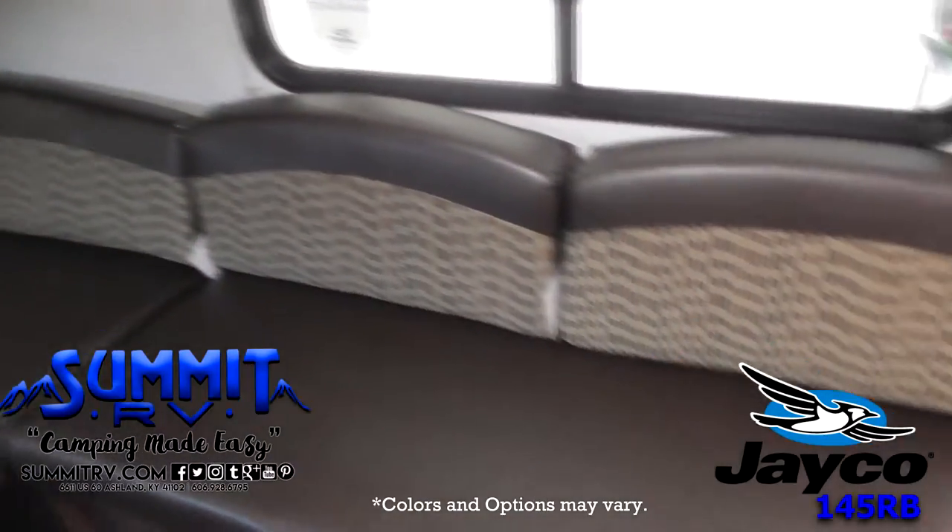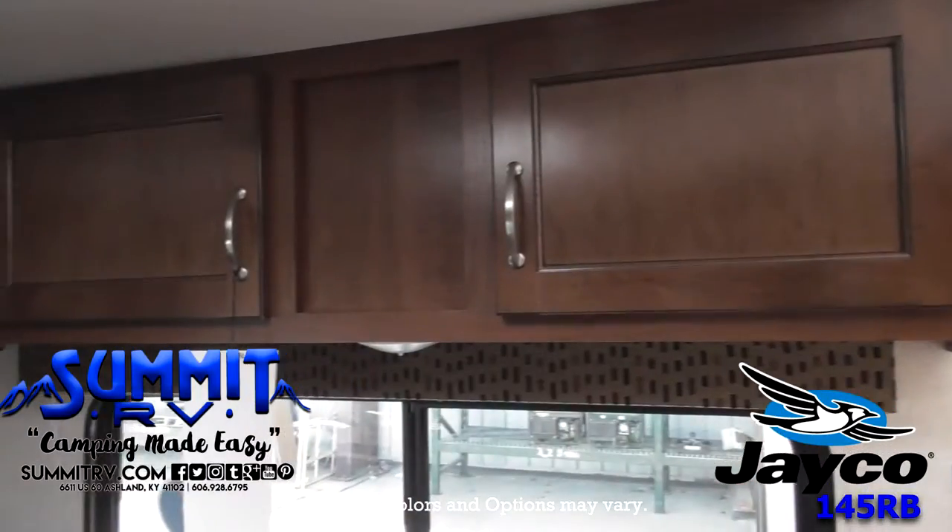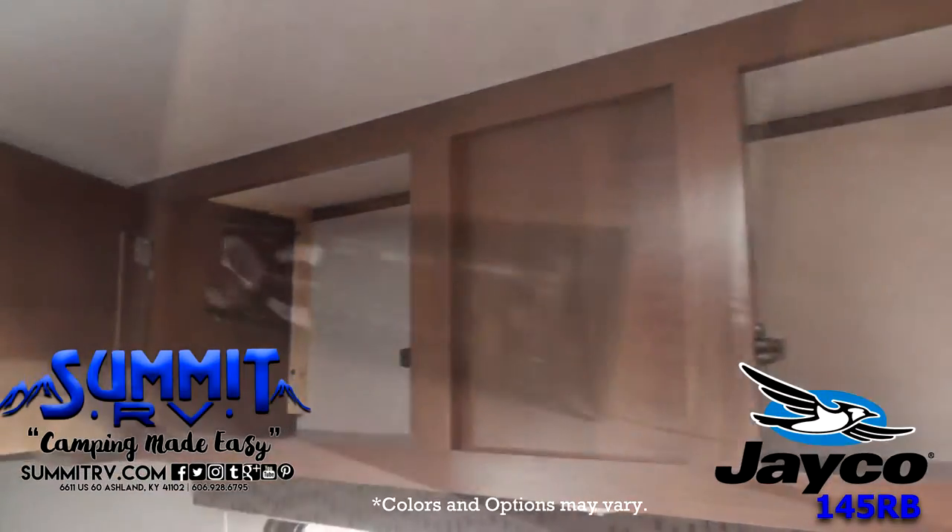The galley has a two burner range, a microwave, a single galley sink with plenty of counter space as well as an overhead cabinet for dishes.